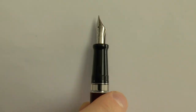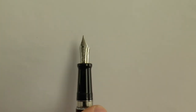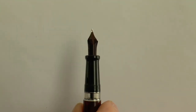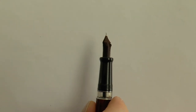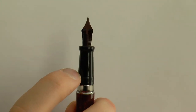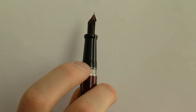Cap screws on nicely. Simple, shiny section. Little ink window. And then the nib — this happens to be an italic nib. Ebonite feed — always nice, very good ink flow, nice characteristics. The section tapers down and flares out a little bit. Here you have the nice ink window. Pen is empty.